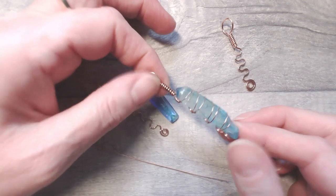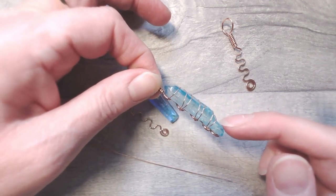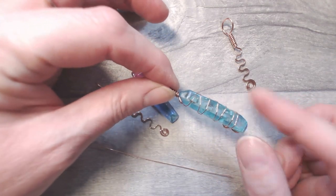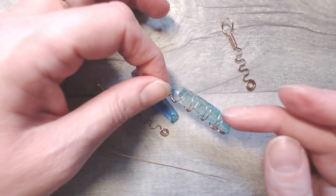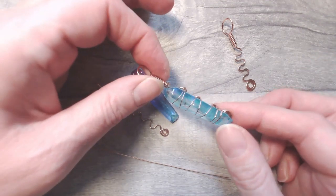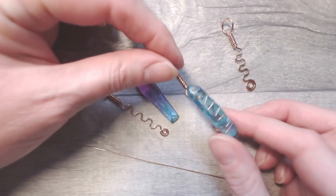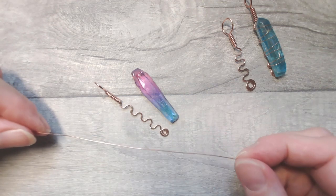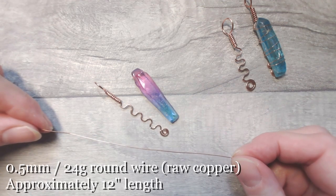With my aqua aura demonstration piece, I was lucky enough to have a little divot at the front of the crystal, which meant I could use a slightly lighter wire — that piece is made with 0.4 or 26 gauge wire. Because of that little belly on the gemstone, I was able to use the lighter wire and know there's absolutely no way it's coming out. However, I would urge you to use a slightly heavier wire — I'm going to be working with 0.5 millimetre or 24 gauge wire.